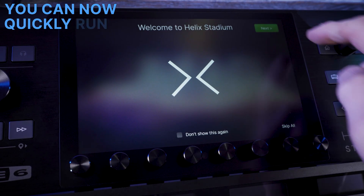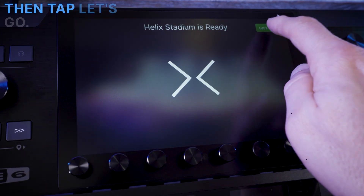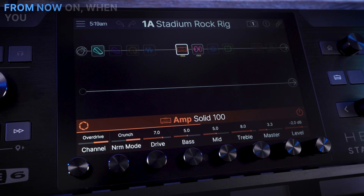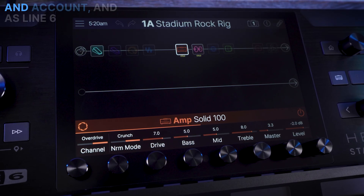You can now quickly run through the setup screens as you are already connected to the internet and to your account. Then tap Let's Go. From now on, when you boot up Helix Stadium, it will automatically connect to your Wi-Fi and account.